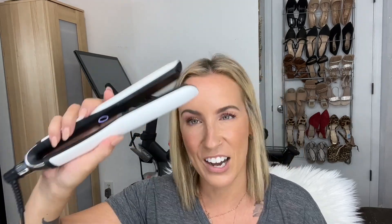The GHD Platinum Plus one inch styler — how to straighten, take one. Okay, so this is my hair. I air dried it yesterday. I took a shower later in the evening and then kind of just combed it, and there's no product in my hair yet.